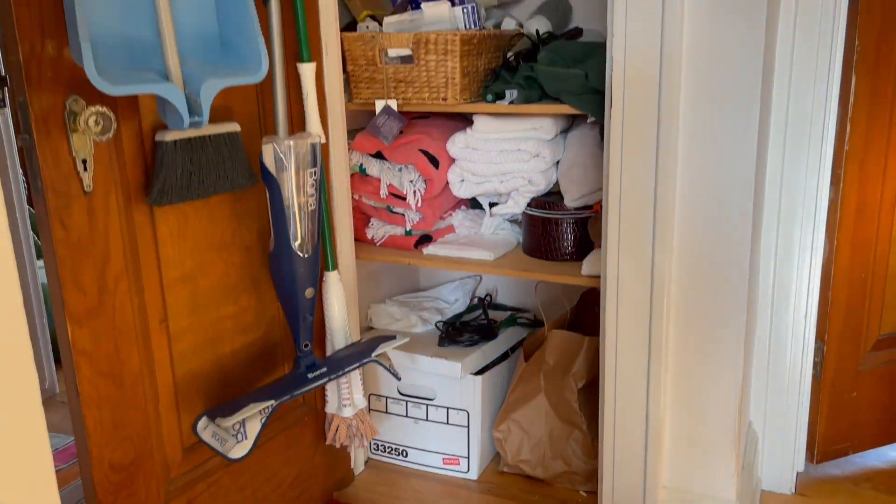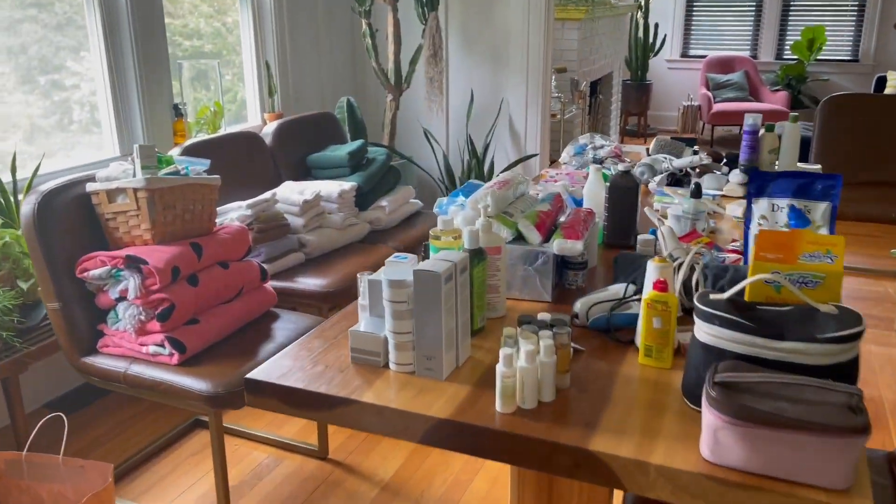You go ahead and take all of that crap out. Lay it out on a large surface and organize into groups.